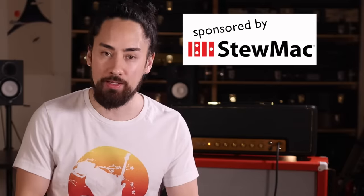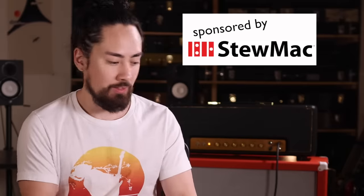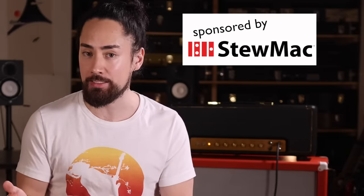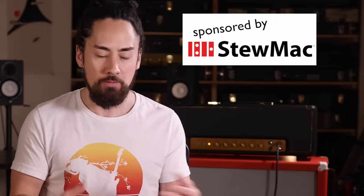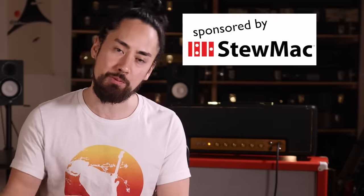Don't forget to check out the sponsor of today's video, StewMac. Playing through that amp was the highlight of this experience for me. They offer a whole bunch of amp kits, pedal kits, and guitar kits so that you can get some amazingly high-end gear at a fraction of the price. Besides that, they are the go-to guys for your tools and parts for all of your guitar-related needs. You can find more about them at StewMac.com — I've also put a link in the description.